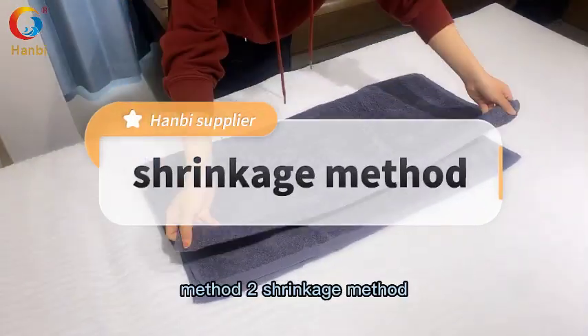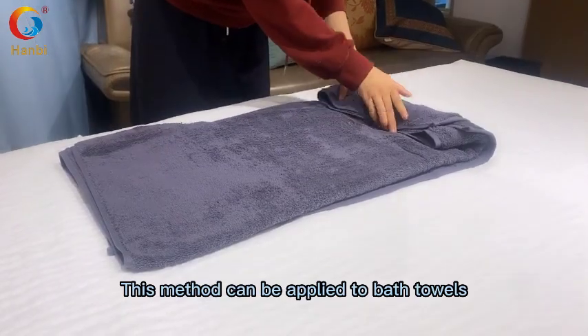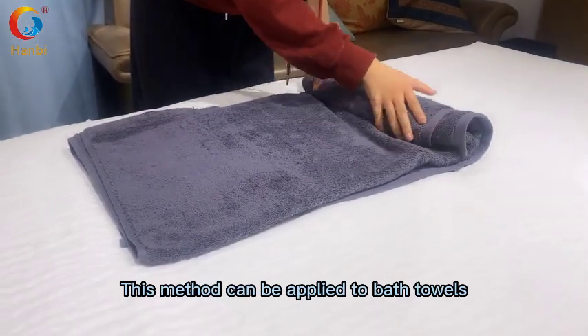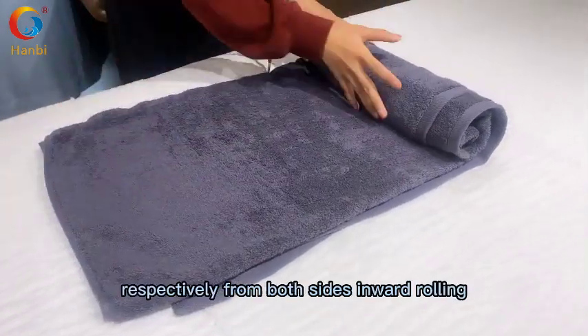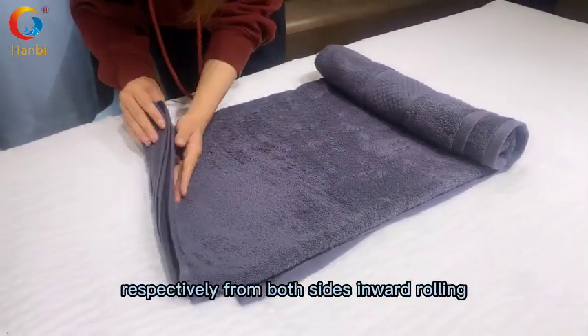Method two: the shrinkage method. This method can be applied to bath towels and other long face towels. Fold the towel into a square, then roll inward from both sides respectively.